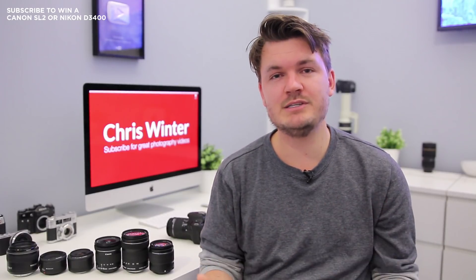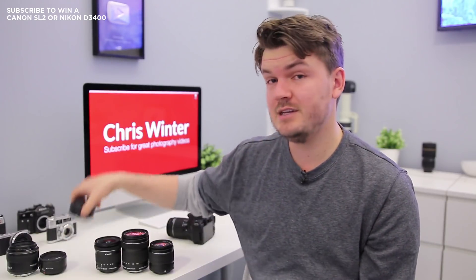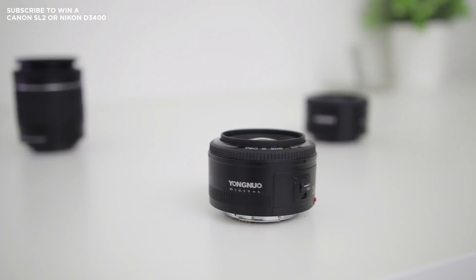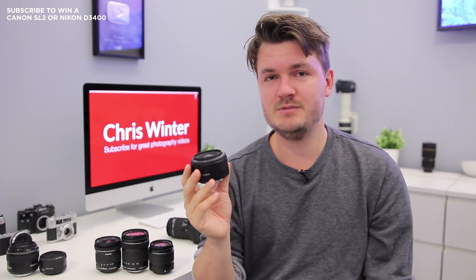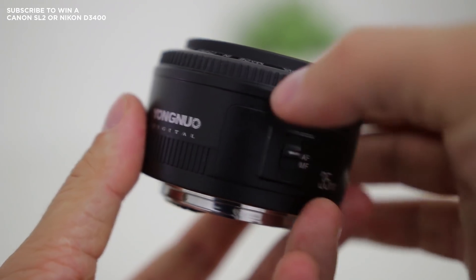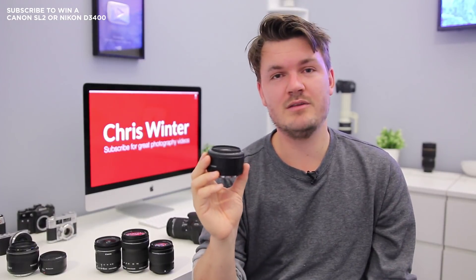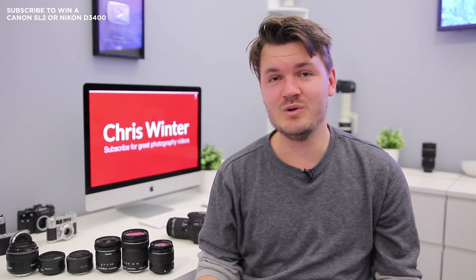If you're shooting indoors with the 50mm f/1.8, you might find it's a little too zoomed in. A lens I actually like to use in that situation is the 35mm f/2. It has a slightly slower aperture of f/2, but at 35mm you can use it indoors and still get really nice portrait shots. It's roughly equivalent to a 50mm on a full-frame body. This is one of my favourite lenses — it's about $150 — and that 35mm focal length with f/2 aperture makes it great for indoor portraits or parties.